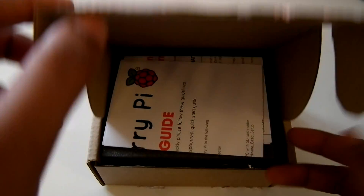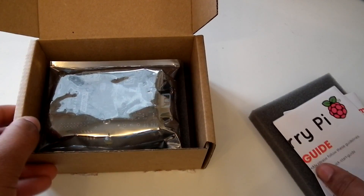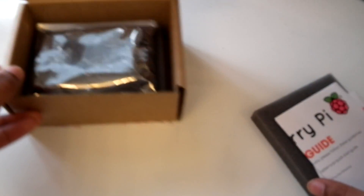So let's get into the box. Here are the manuals and here's the Raspberry Pi, but we'll leave that for a second.